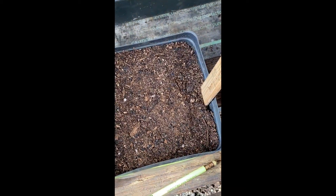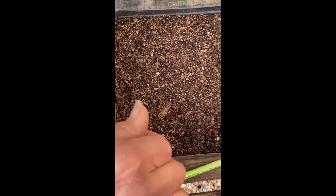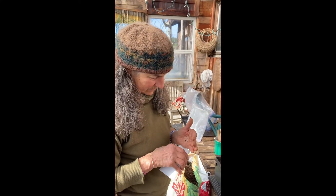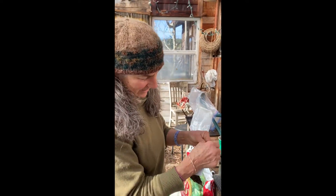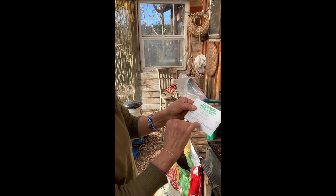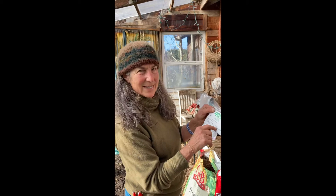I'm placing them fairly close together since this is a seed flat and I know I'm going to transplant them — but not too close so they're stressed competing. The seed packet says to plant a half inch deep, one half inch apart. It'll also usually tell you how many days till harvest — this one says 75 days.